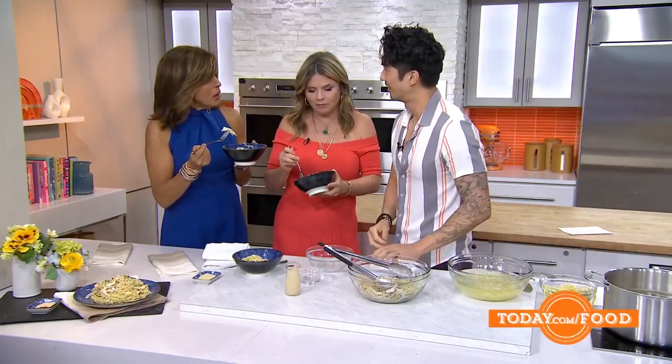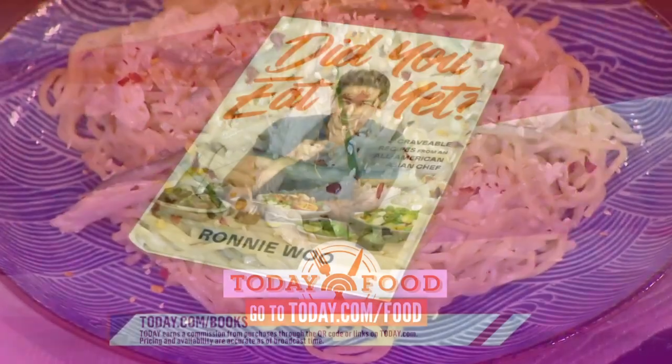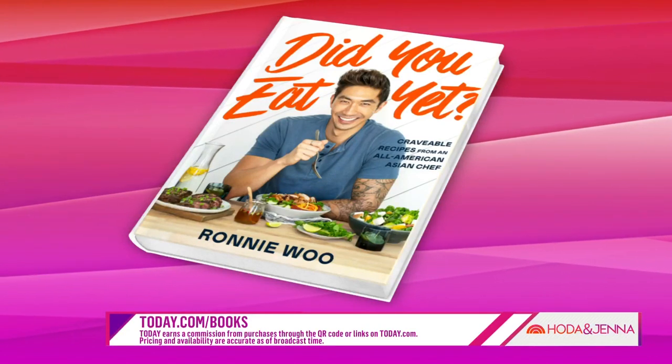I'm so happy for your first cookbook — congratulations! To get this recipe and Ronnie's new cookbook, go to today.com/food. The cookbook is called 'Did You Eat Yet' — a brilliant title. Luckily for us, we did!